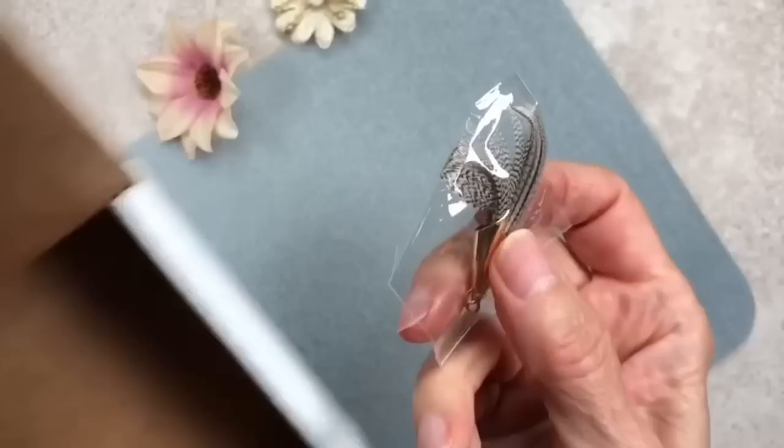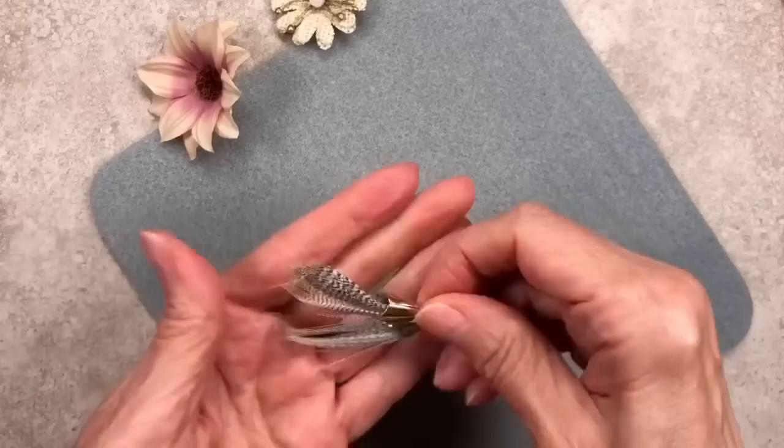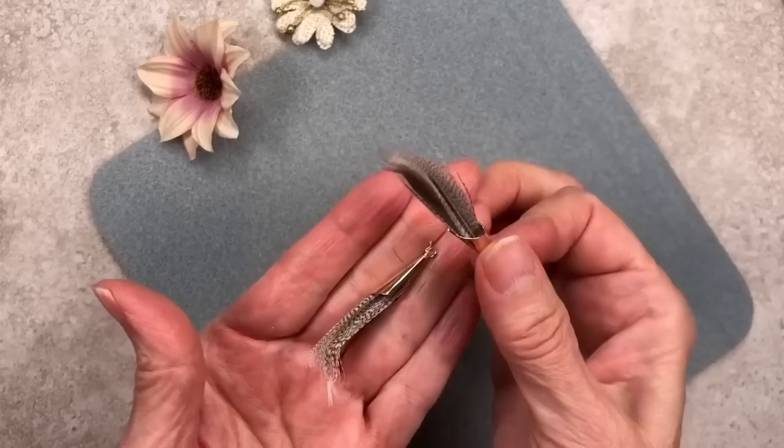I almost threw these away with the pink shredded paper, but I found them at the bottom — the Feather Friends Tassel Pair. Aren't these adorable? They would make great earrings.